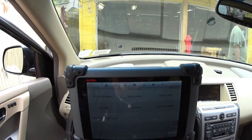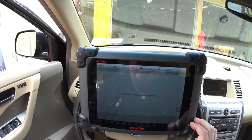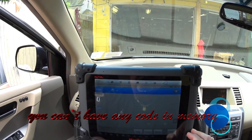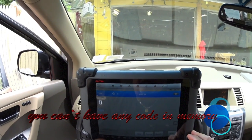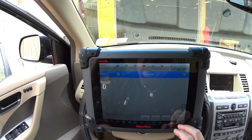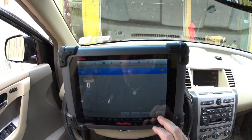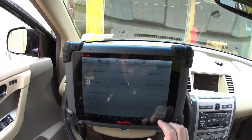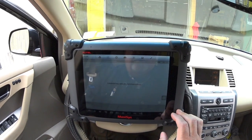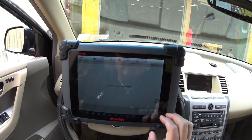The engine's got to be warm. I'll go to Special Functions, then Read Codes. I get code 1564 — let me escape. I made a mistake again — escape, erase, yes.